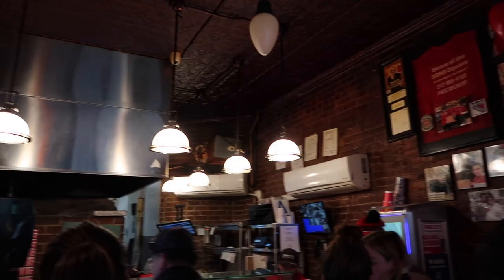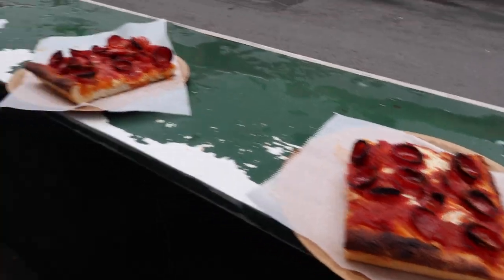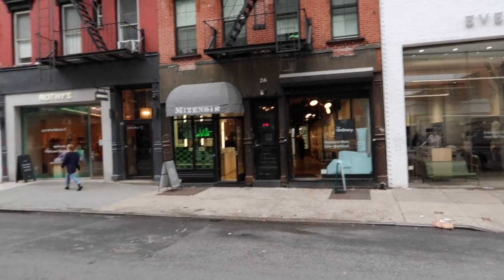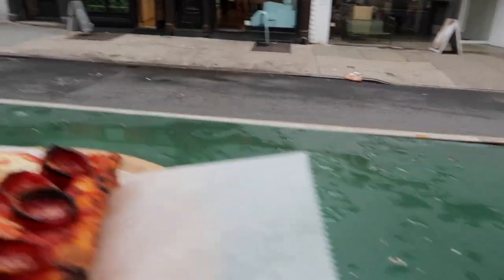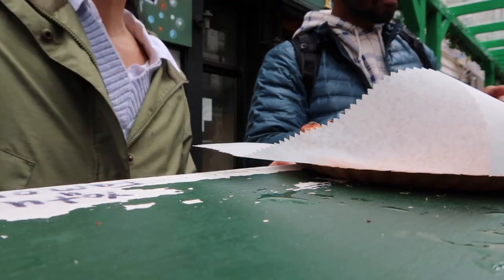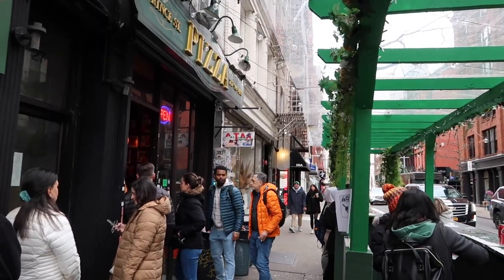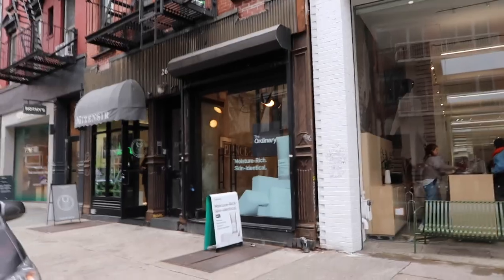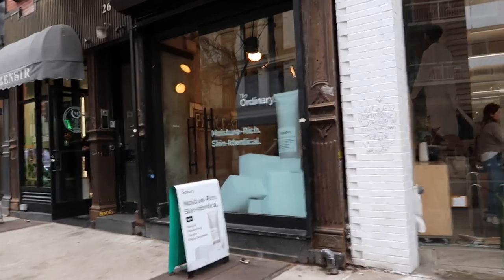We finally got our slices — not a 3-hour wait, just 10 minutes. After this we're going to The Ordinary and the little cupcake shop. We may or may not buy one thing for Greg.